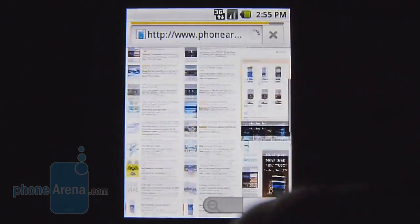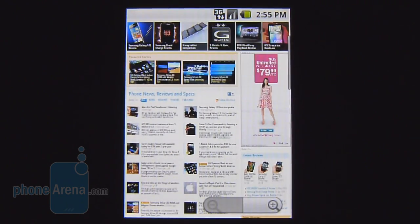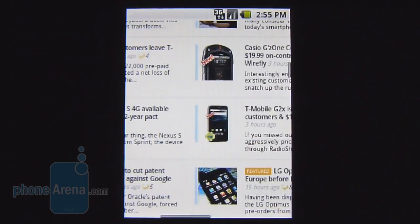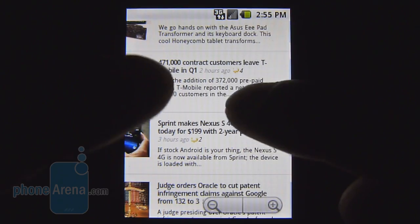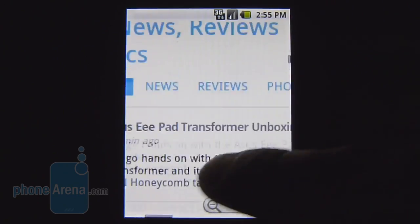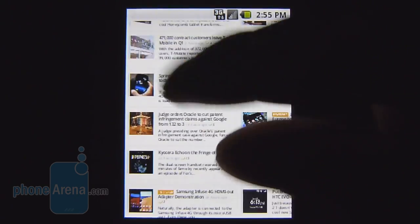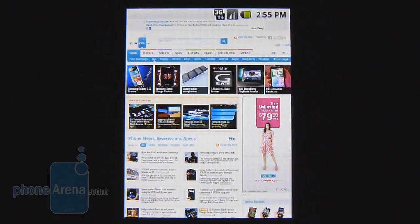Even though it's unable to display Flash content, the web browsing experience is still pretty good with the Samsung Replenish. Pages load up in a good amount of time. Yes, the QVGA display makes it very hard to read text, but zooming in shouldn't be too much of a problem. The kinetic scrolling is pretty smooth, and pinch gestures are responsive, so overall the web browsing experience is still quite good.